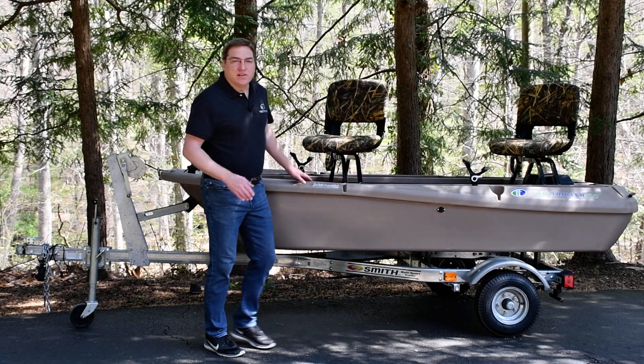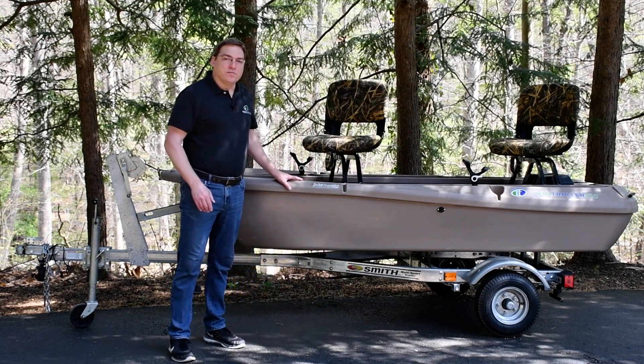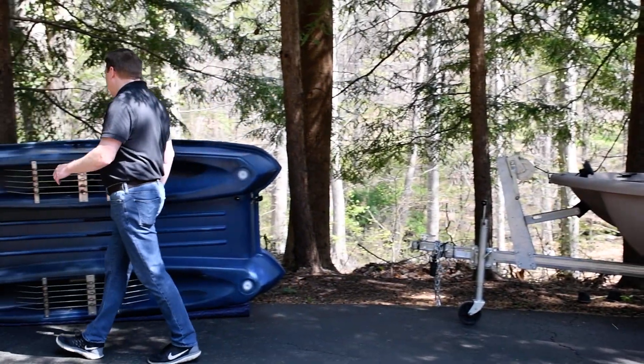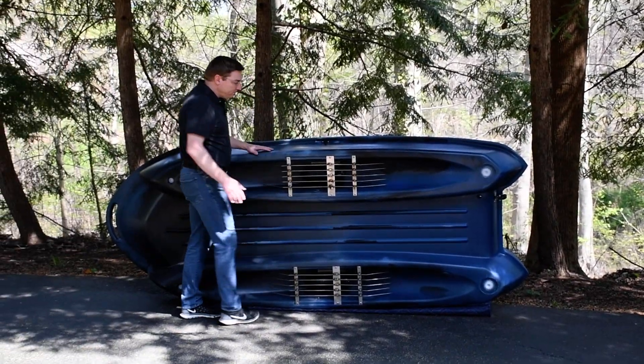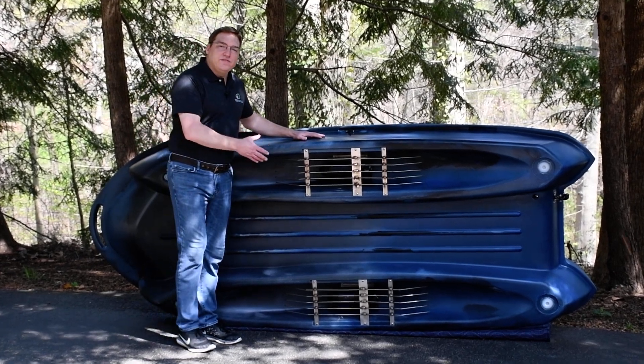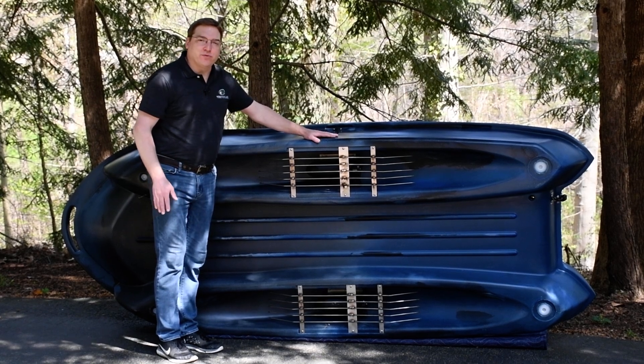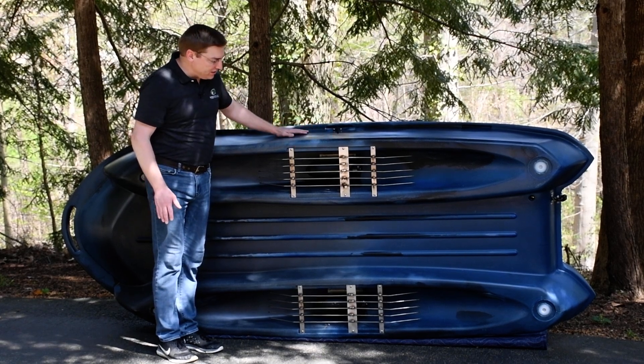I've got a boat flipped on its side over here so that I can show you what I'm talking about. Come check this out. The design of the underside of this boat is this open cavity that the 45-pound thrust electric motors are recessed into.